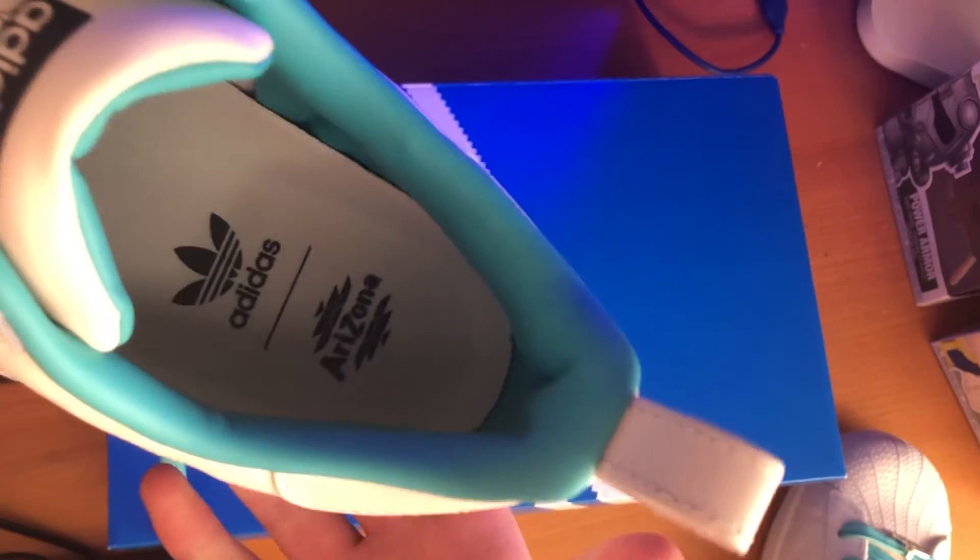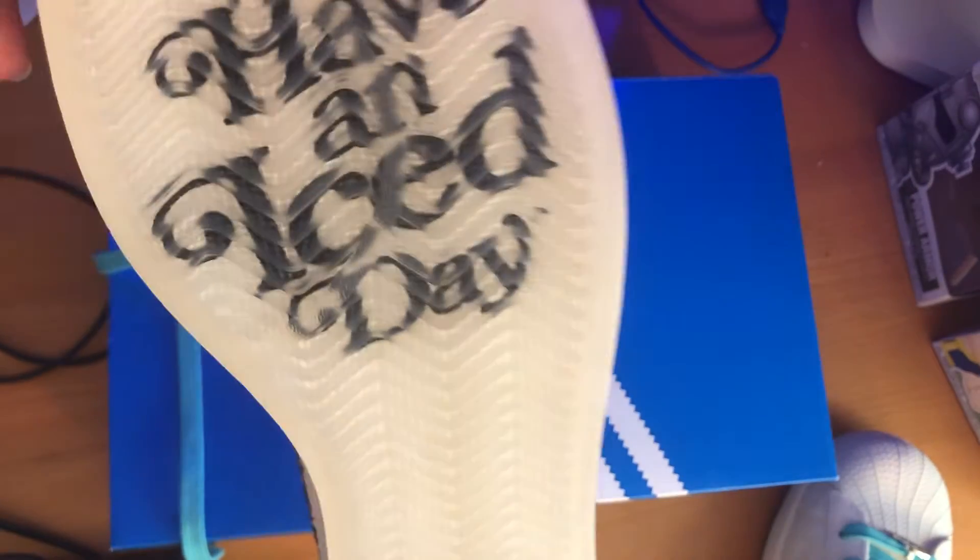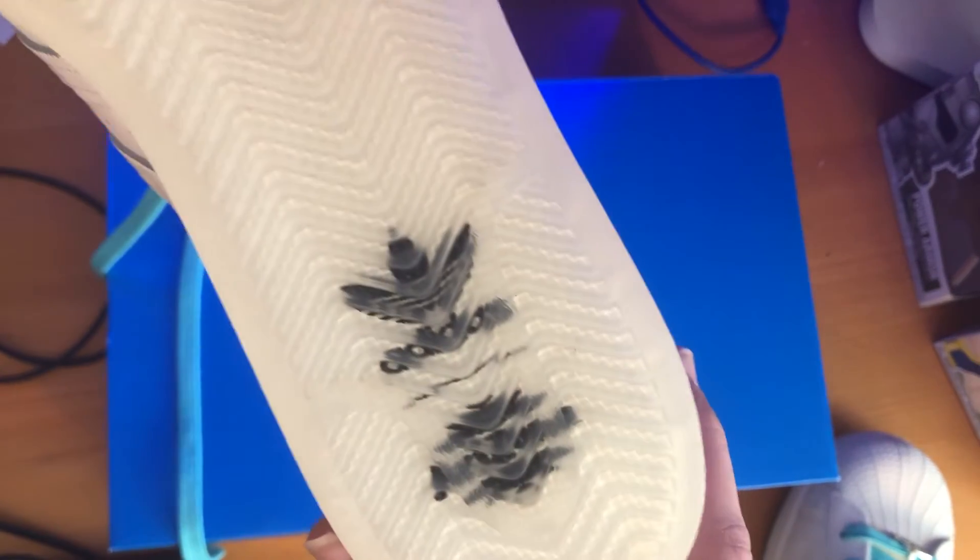I forgot to show the soles. So that's what it looks like. This one says 'have a nice day,' and then it has the Adidas and Arizona logos there.